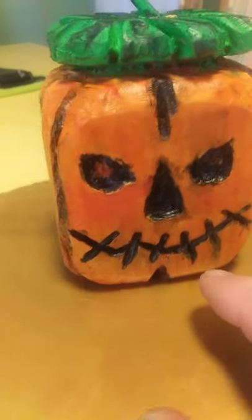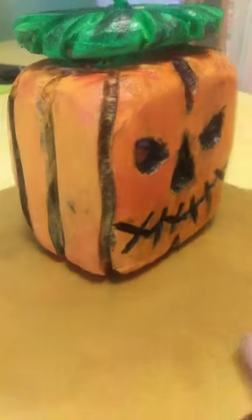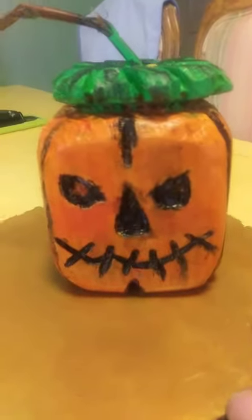We used like four different colors of oranges and yellows and reds to do his pumpkin skin, a couple of shades of green, and then we applied Mod Podge as a sealer over the whole thing.